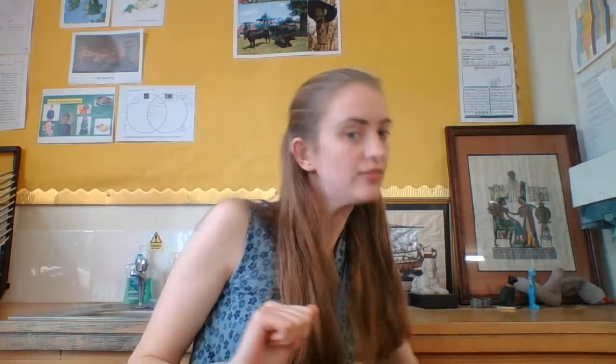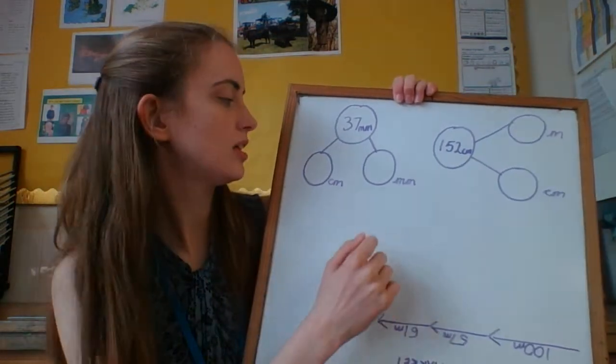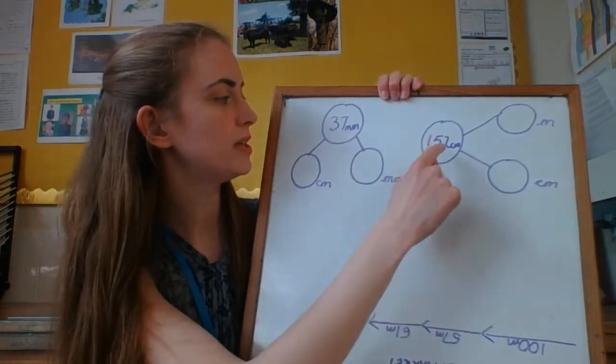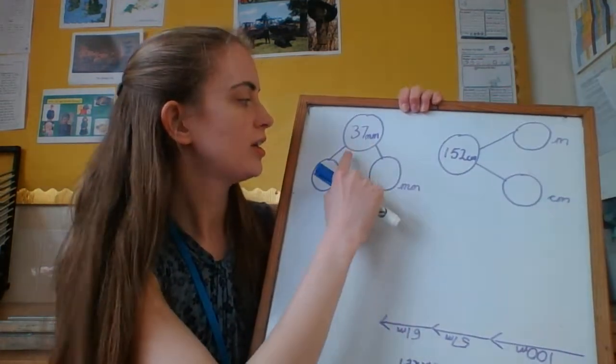Just to start today off, we're going to have a recap of converting measurements. These are called part-whole models, where we split our whole into parts.